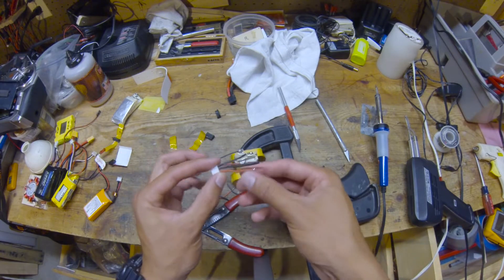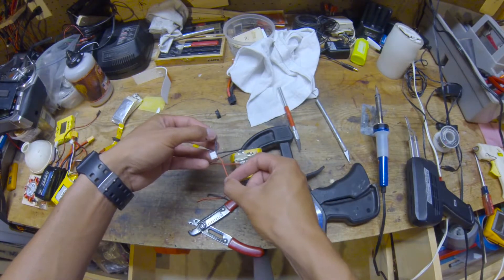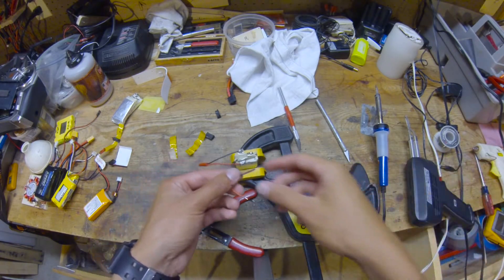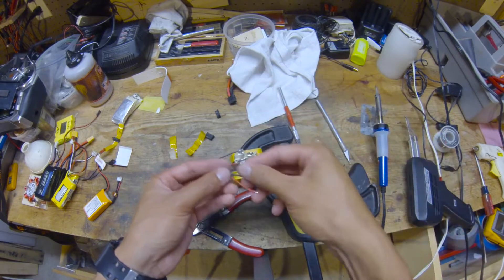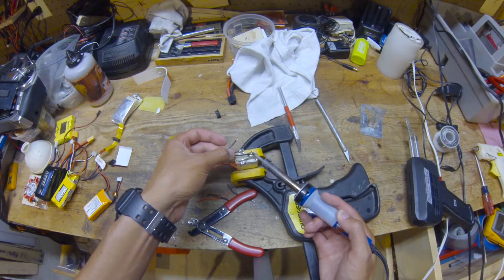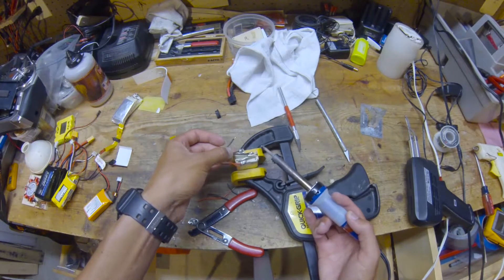Now we're going to solder this on. The two leads on the end — red and black — are going to match up with the power leads, and the middle leads are your balance leads. In this case there's only one, but they should just go in order depending on how many cells you have, right down the line of all the intermediate connections.